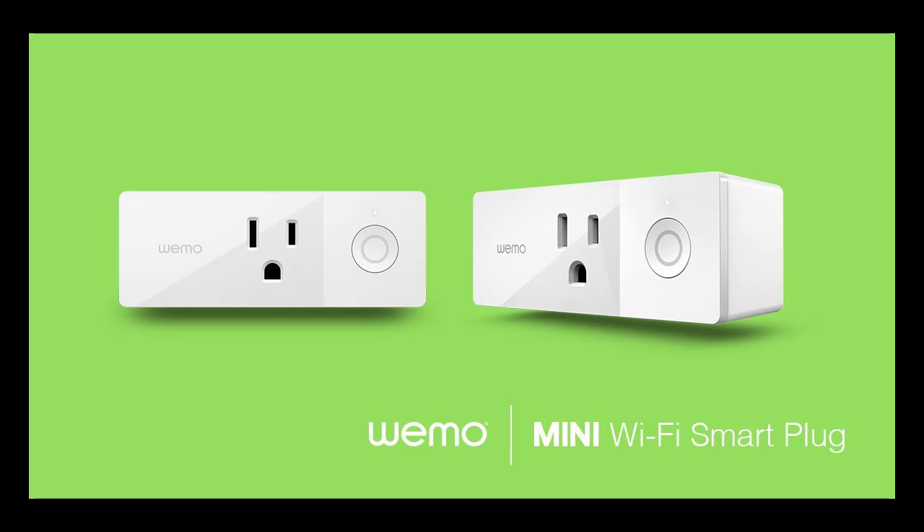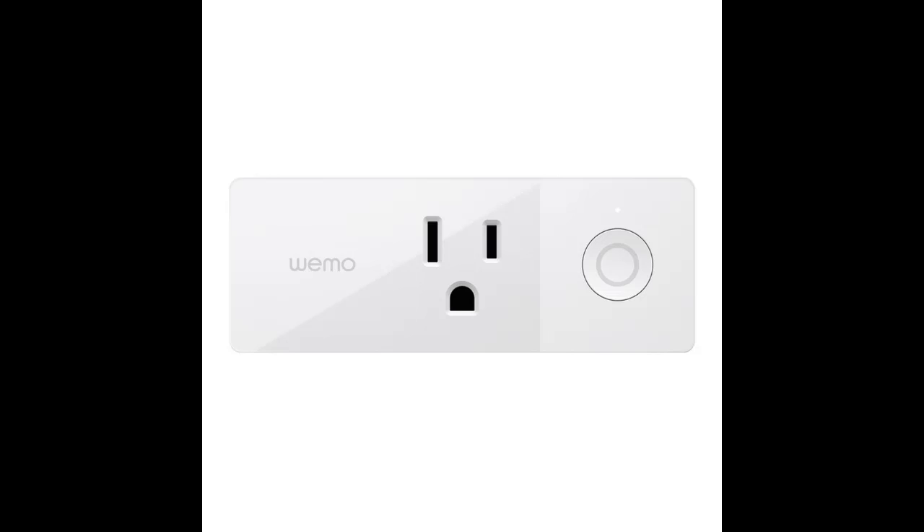How does the Wemo smart plug work with kitchen lights? If your kitchen light is on a switch, it wouldn't work — you would have to go with the smart dimmer switch. This is for plug-based devices and lights. Plug the Wemo device into the outlet, then plug the light or other device into the Wemo, and follow the instructions for setting up the device.